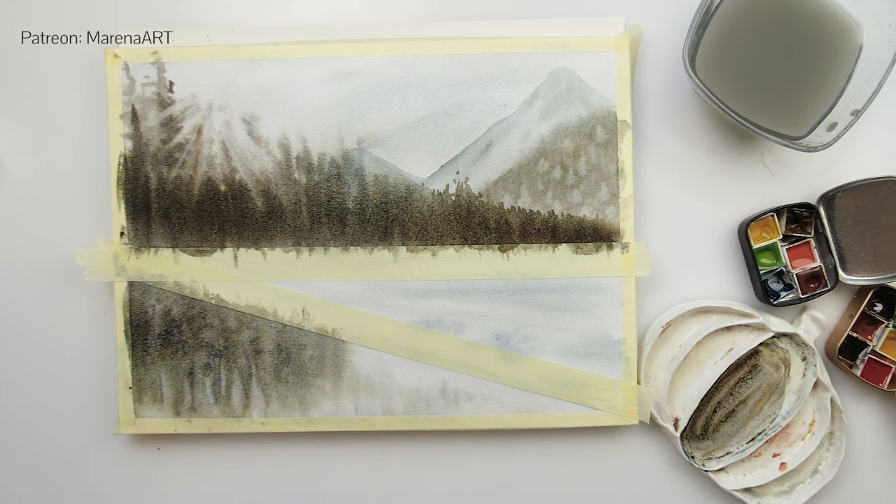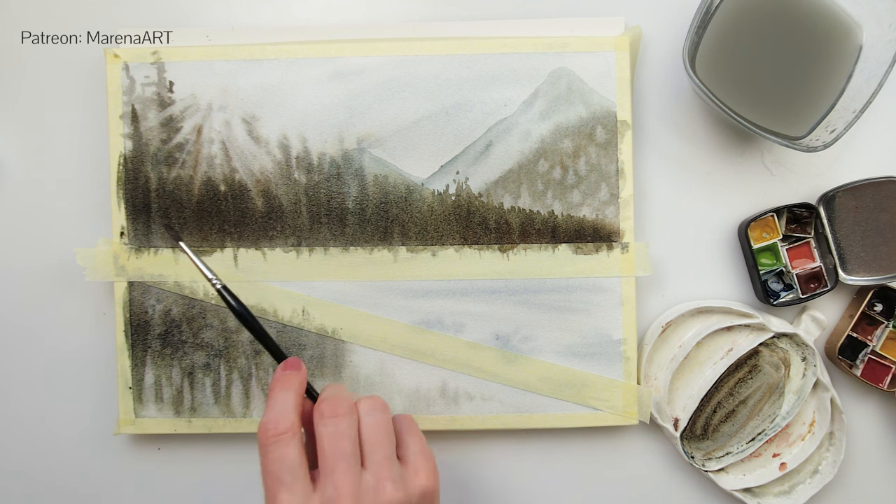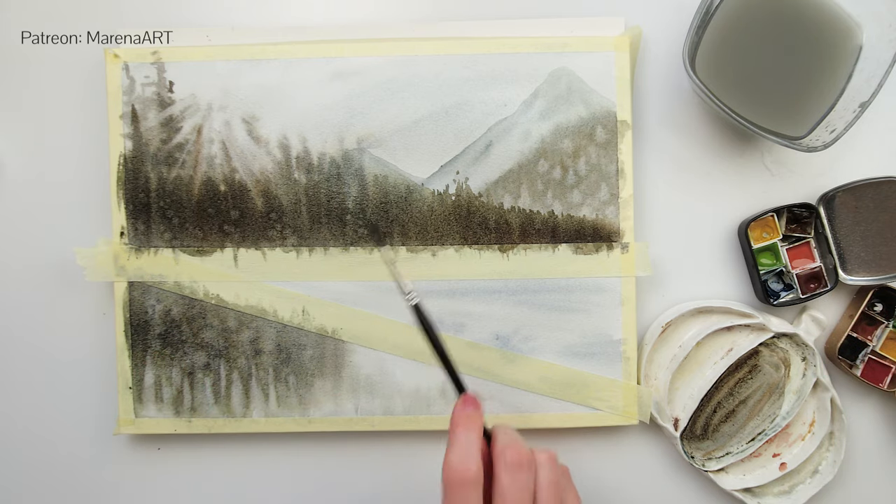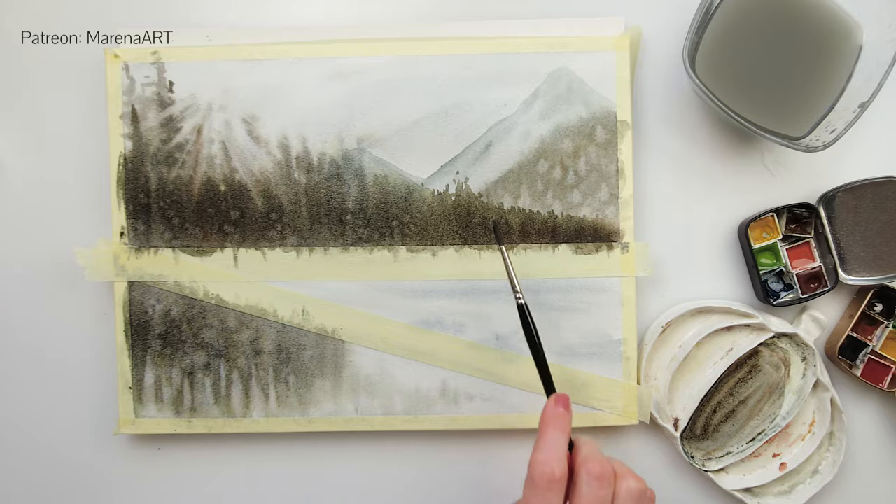The paint was still somewhat wet in the part where the lake is, so I picked up a little bit of paint with my brush to create the impression of trees — it was just looking like one blotch and I wanted to make it a little bit more tree-like. I added some splatters with clean water and left it to dry fully.